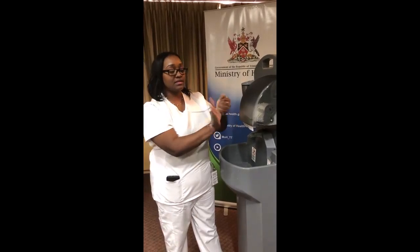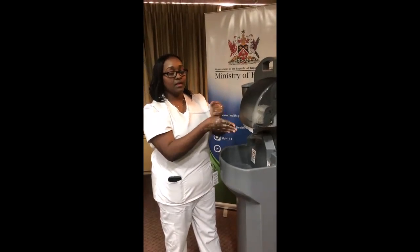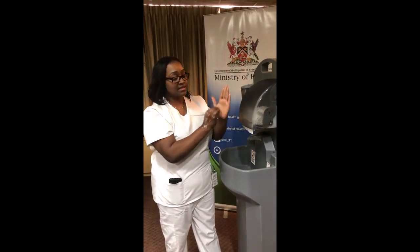We're going to do our thumbs again in a circular motion, then we're going to do our fingernails. This process ought to take 40 to 60 seconds.